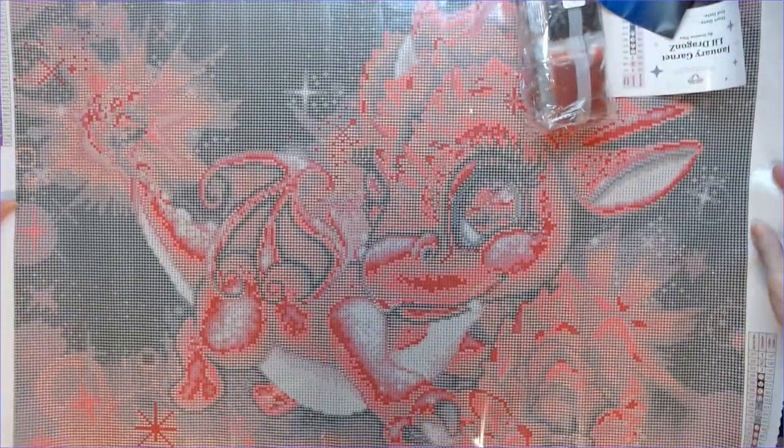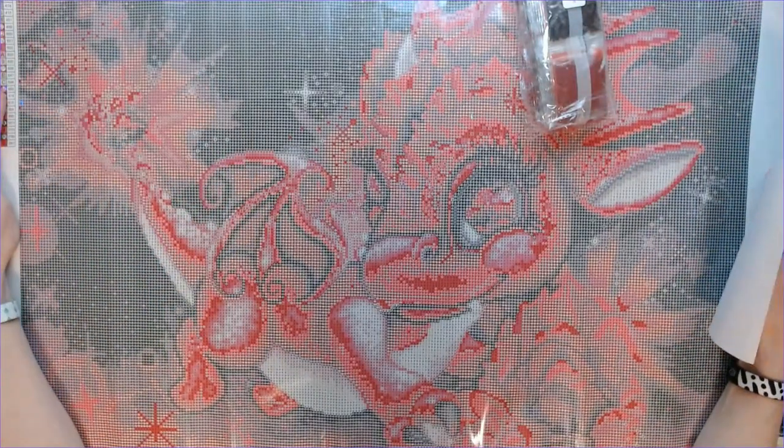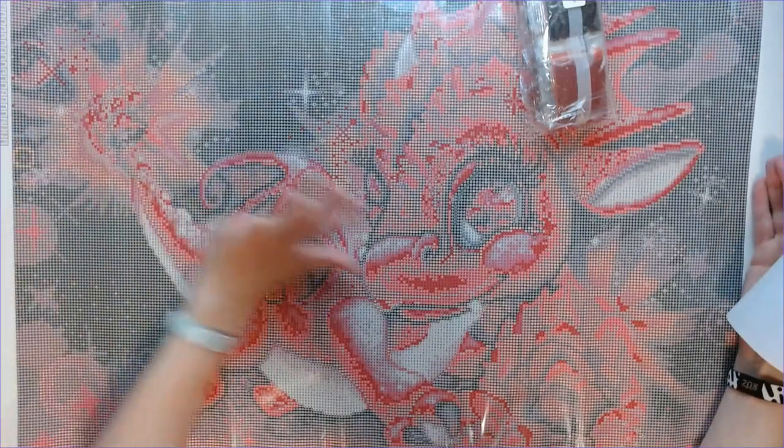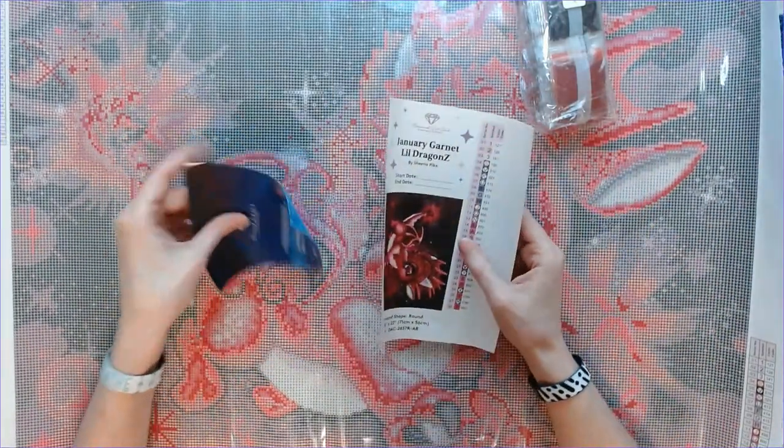Look at that — oh my gosh! It's red and black, and I know it's got a lot of different shades of red and black and gray.